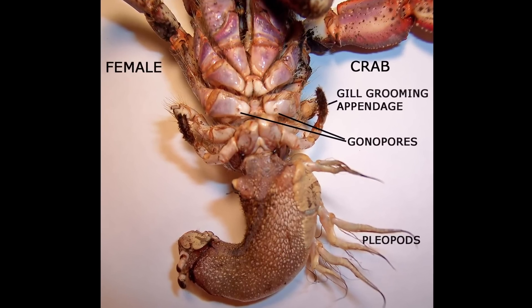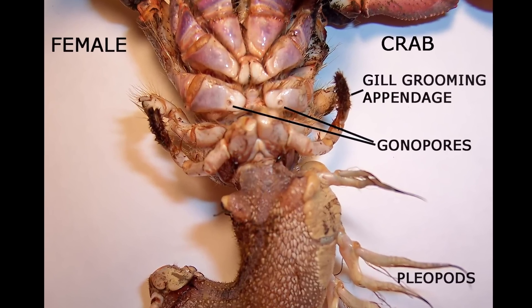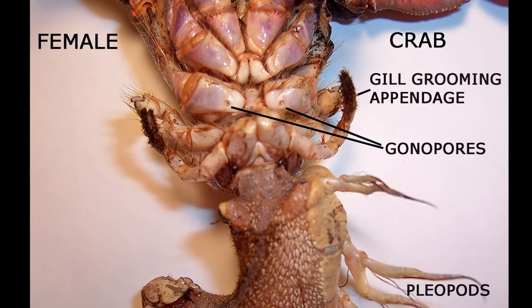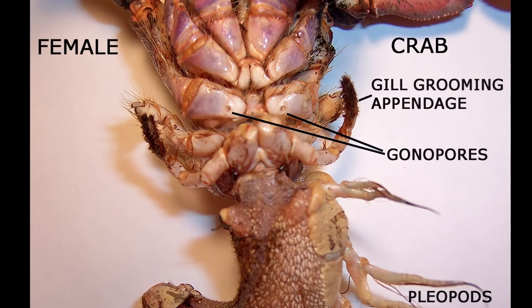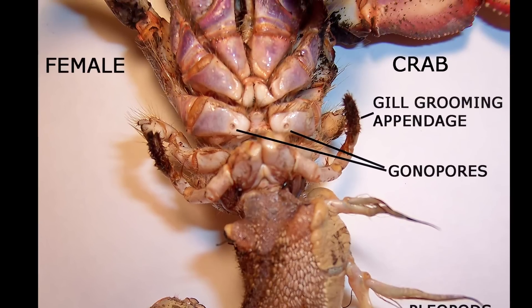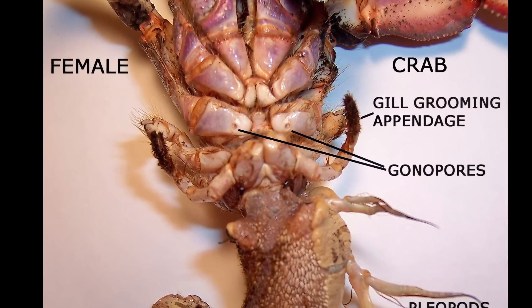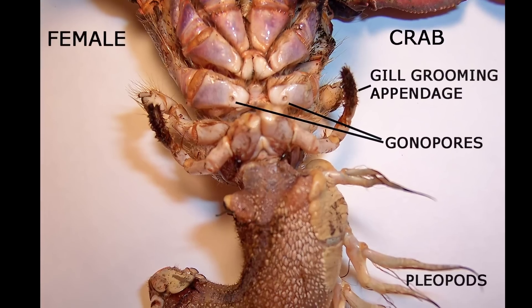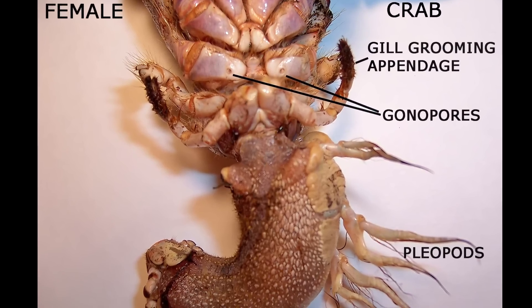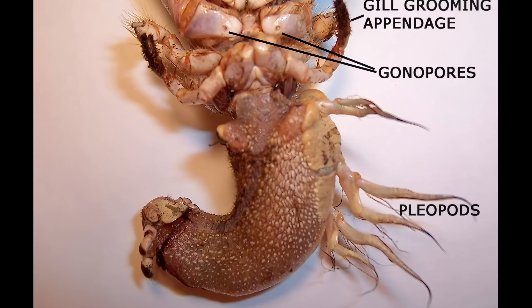A female crab has two openings, called gonopores, that are located on her underside at the base of her third pair of legs. Eggs produced in the ovaries pass through these openings to be fertilized during mating. The eggs are then attached to the three pleopods, where the developing embryos remain until ready to hatch.